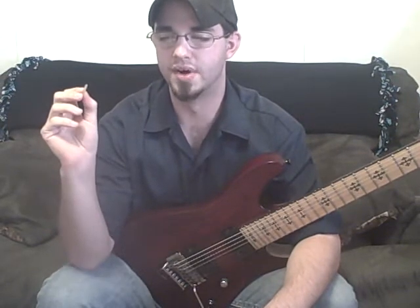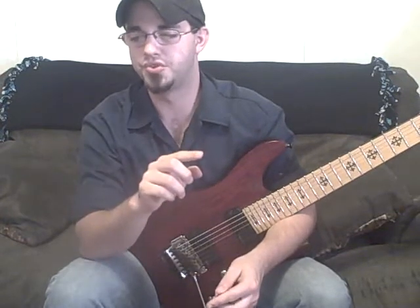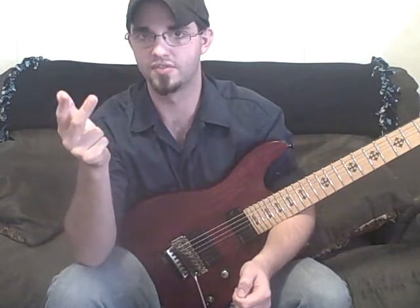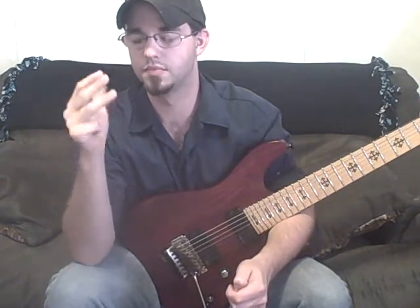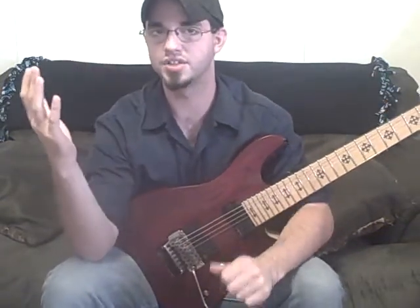Write out that whole scale, but write it out two times. Go from C to C, and then from that C to the next C. Basically you're going to be skipping one note each time. So it's going to be root, skip one, third, skip one, fifth, skip one, seventh. Then the next note right beside the seventh is going to be your root again. So it goes: root, third, fifth, seventh — and then the ninth is actually going to be the second.